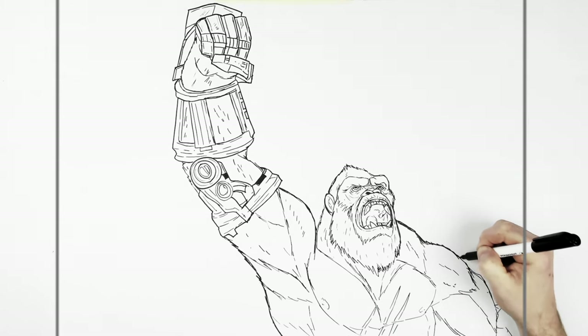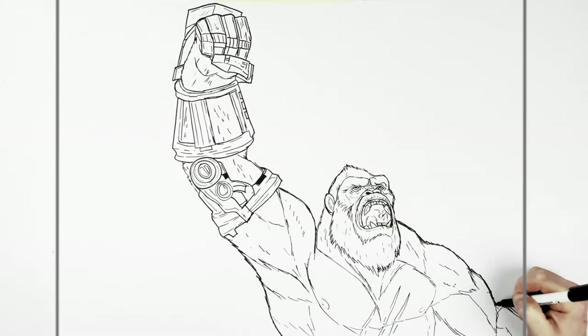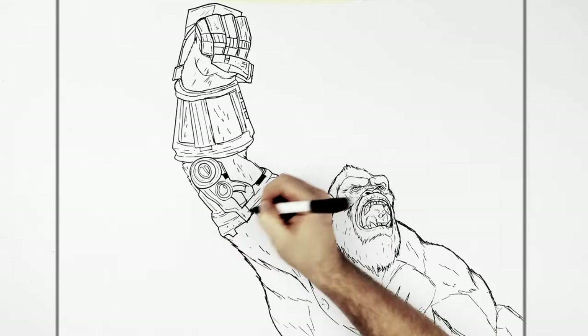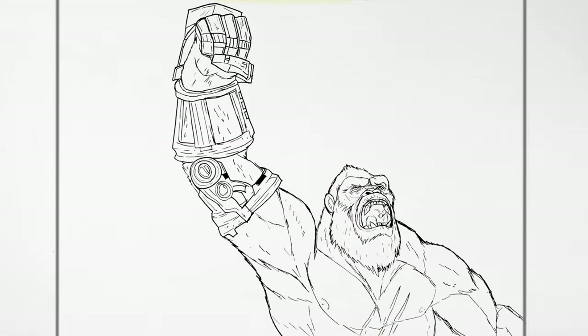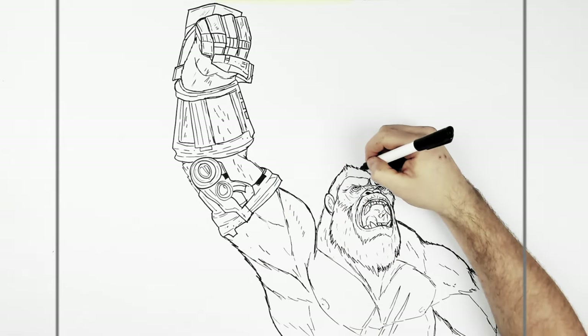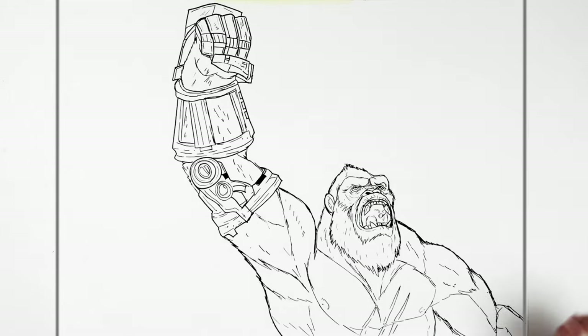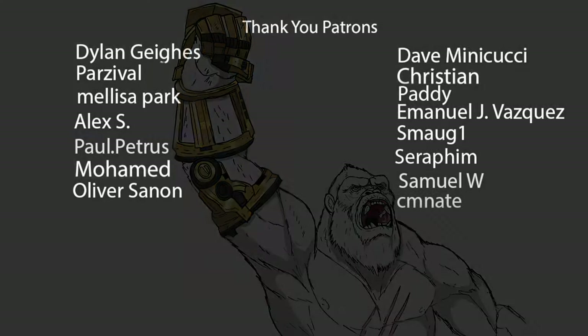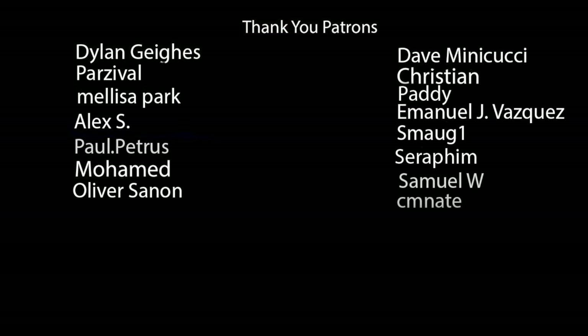I'll just detail up some of these edge lines — but that's it. Have a draw — Kong with the Infinity Gauntlet. Hope it's helpful, thanks for watching, see you in the next one. Bye!